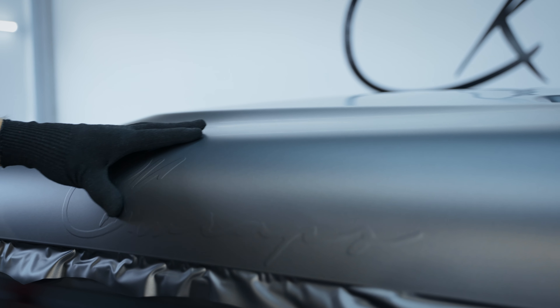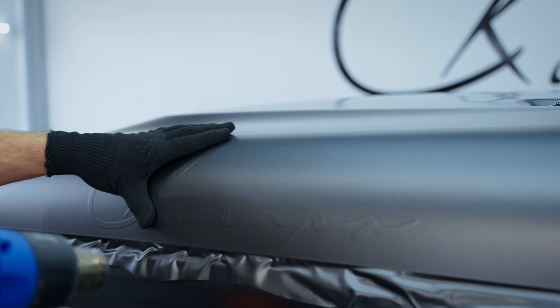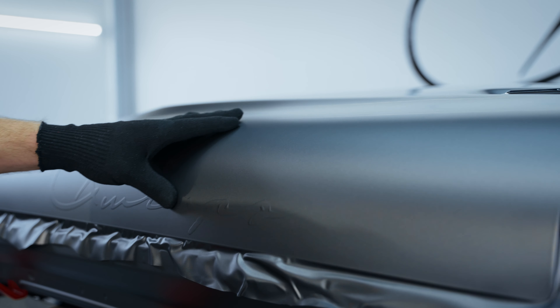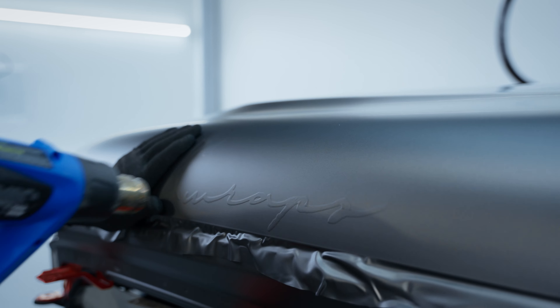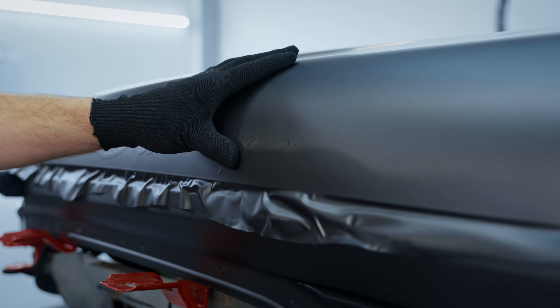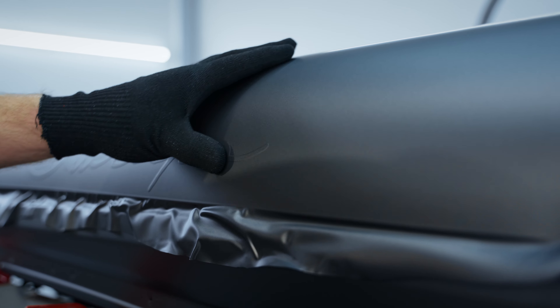You always try to start at the top of the letters and work the air down. When they're so low or close to the edge of the hood, you can just go across. If the air gets trapped you just lift again. Sometimes when you add too much heat it actually aids in trapping air, so I'm just putting a little bit to make it warm and give me that extra definitive edge.